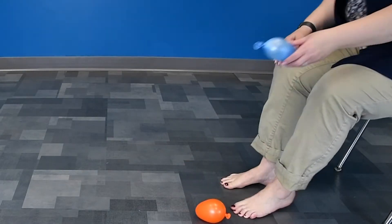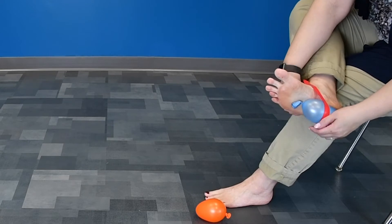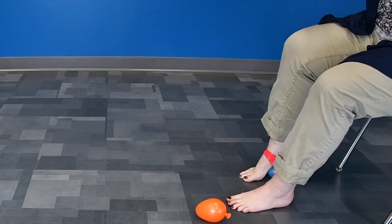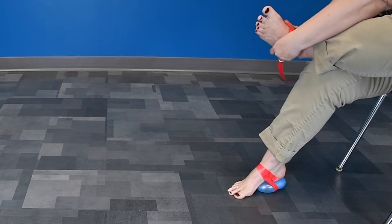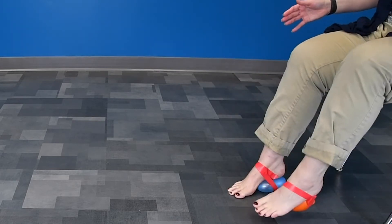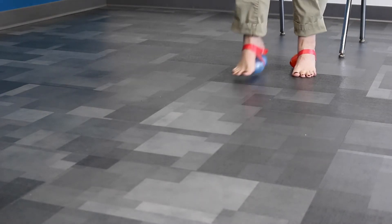Now take your balloons and blow them up. Try to keep them about the same size. What we're going to do is tape one to the bottom of your foot near your heel. All right, now try your obstacle course. Try not to step too hard on those balloons — don't pop them. But if you do, it's okay, you have extras.